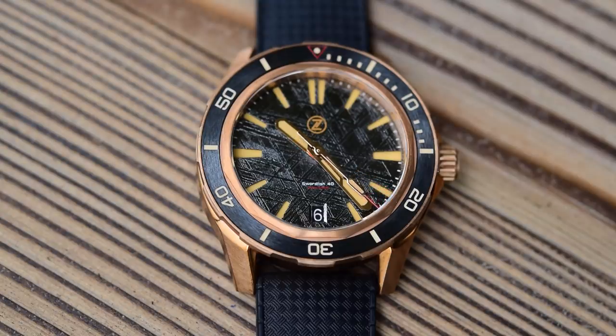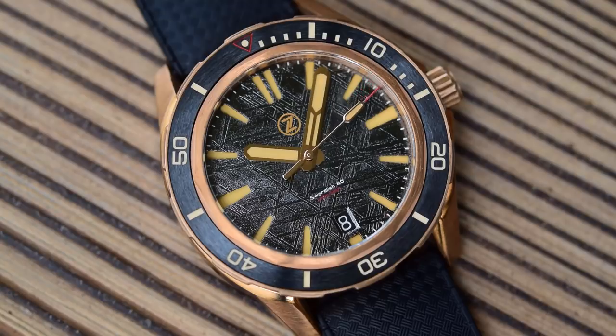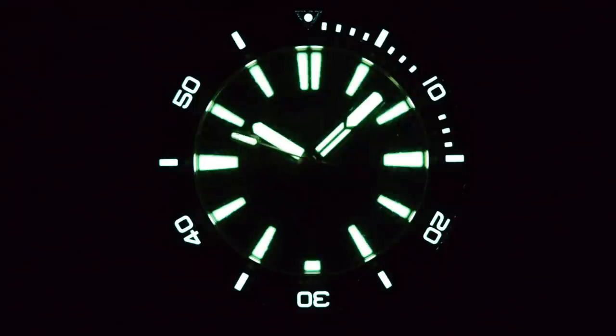The depth rating text would probably have done well to be slightly larger if you actually want to read it. It does colour-match nicely though with the tip of the paddle second hand and that little vintage-style triangle at the 12 o'clock on the bezel insert. Handsets are carried over from the other Swordfish models — somewhere between fence posts and cathedrals, I always think — with a segmented minute hand and a plain hour hand. All nicely done, no rough edges, and heaps of loom.